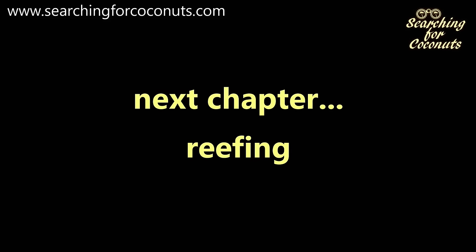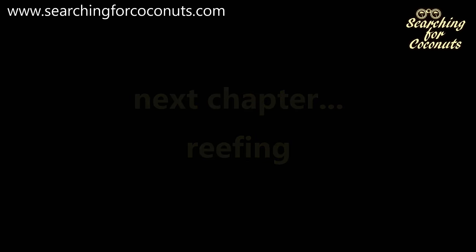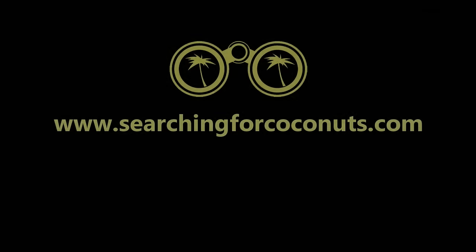So that's it for this episode. Next time we look at reefing. We hope you enjoyed this tutorial and look forward to seeing you again next time. Thank you. Bye bye.